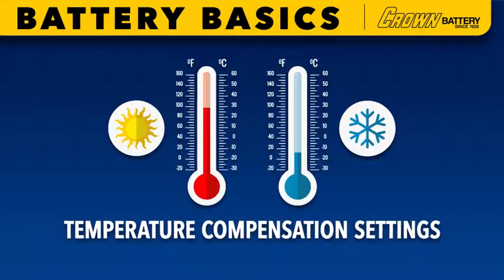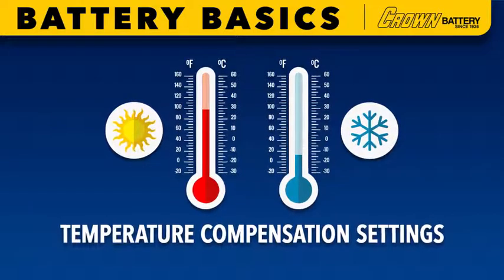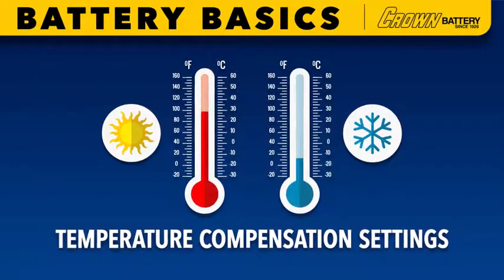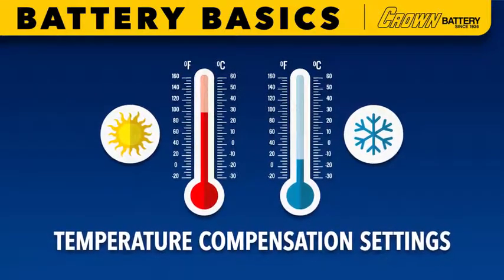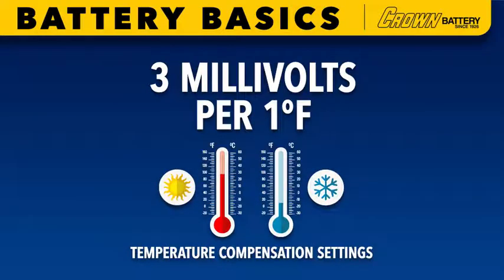As temperature also plays a vital role in proper battery charging performance and life, ensuring the charge controller's temperature compensation probe or sensor is properly set is very important. The correct temperature compensation setting for Crown Battery energy storage solutions is three millivolts per one degree Fahrenheit.